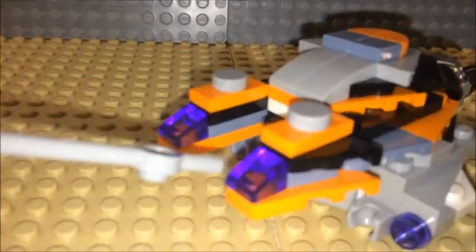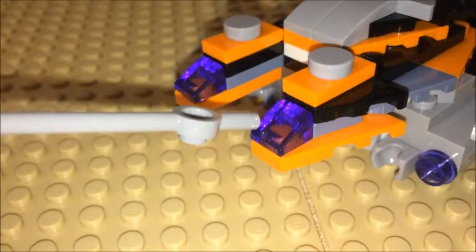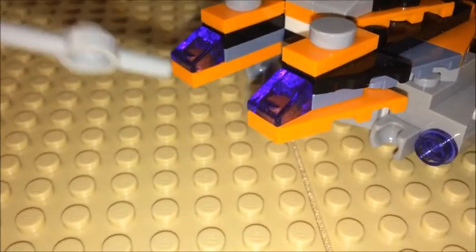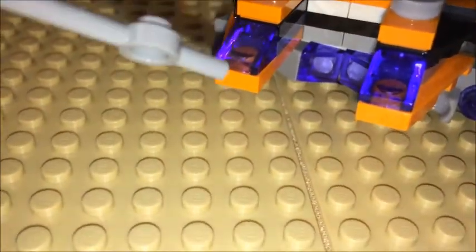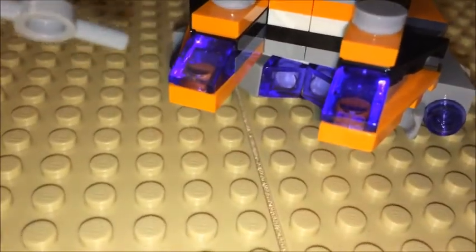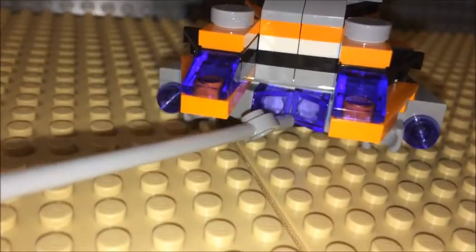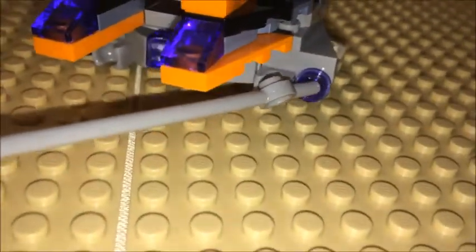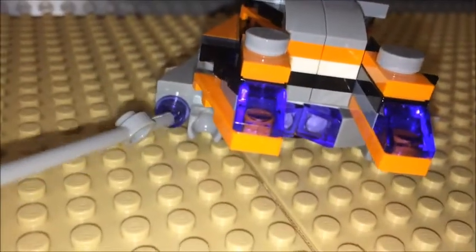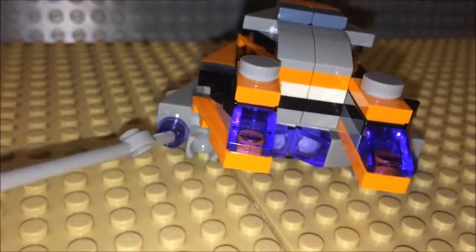Towards the back here I used the transparent purple angled panel pieces. Towards the back is a type of boosters, as well as within the bottom of the ship and on both sides of the vehicle, with the one-by-one round stud pieces.